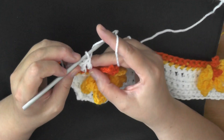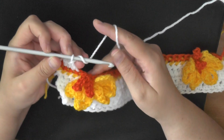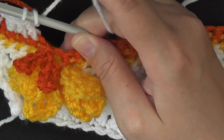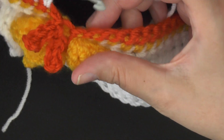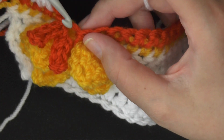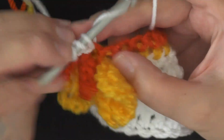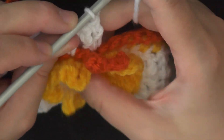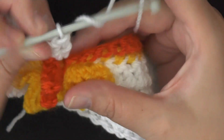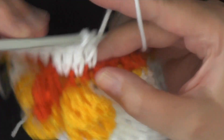Then you want to do two double crochets in the next stitch. Let me get a little closer here so you can see — this is the triple crochet here that we did, and then there's the row again. Put two single crochets here in that same space, and that triple crochet in the center that we did this part here, so I'm putting two there. And then I'm going to work one double crochet in the next 20 stitches.